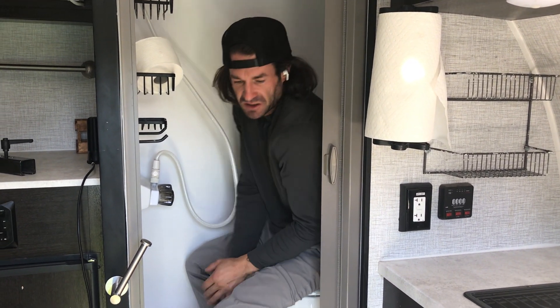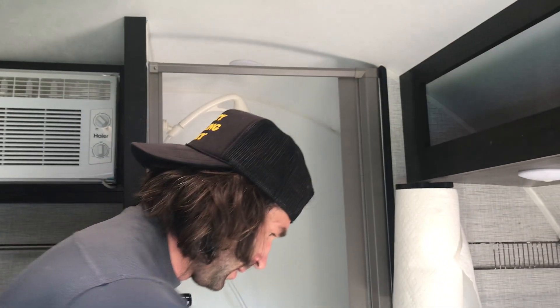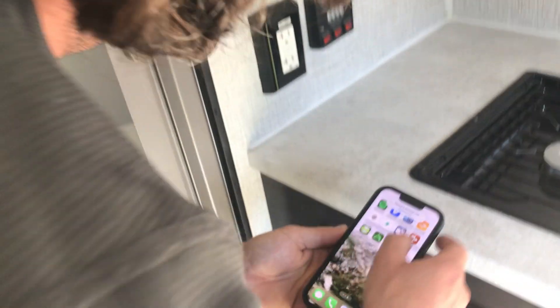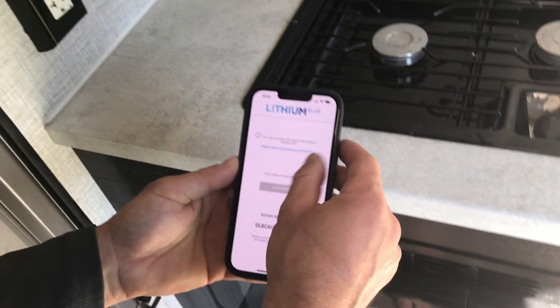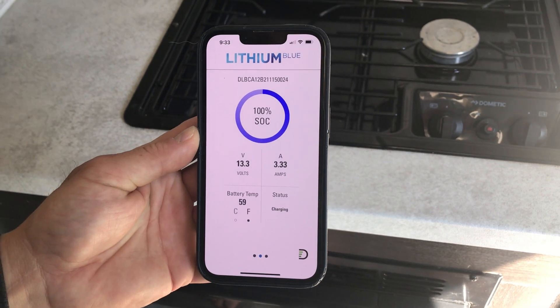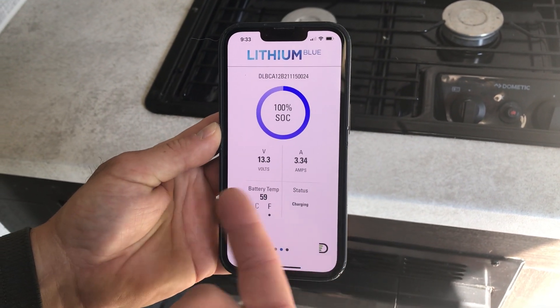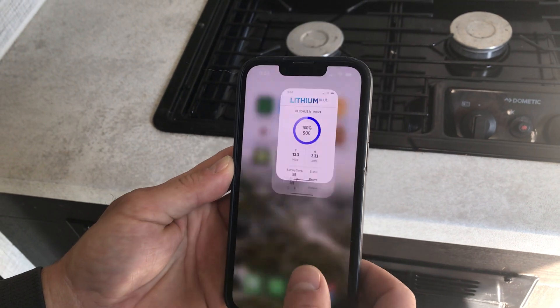That's the only consideration for space. I wanted to demonstrate a couple of these apps. If you want to check your battery, there's an app for that — the Lithium Blue app. We can connect — there we go — and we're looking at 100% on our battery. It's charging at 59 degrees.